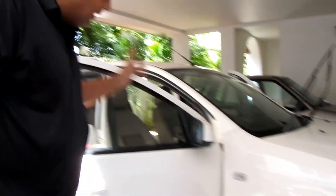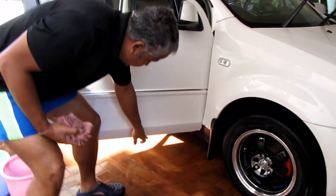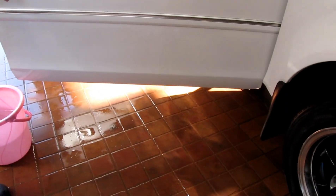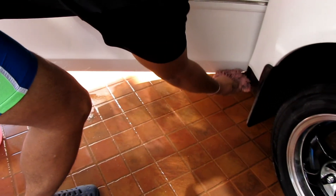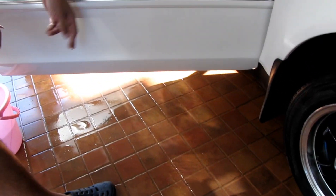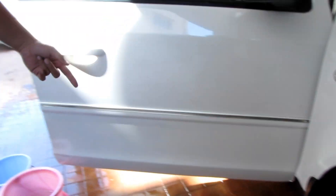The car also has drain holes at the bottom. We have to dry around these holes. These holes can get choked if you don't clean them, and rusting will start. So always clean the bottom of the door. There is a lot of water that collects there — it needs to be cleaned frequently.